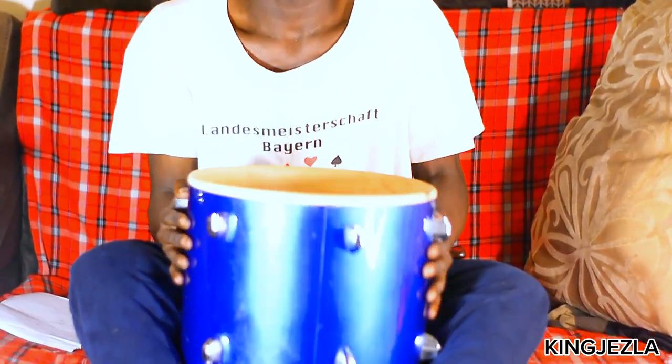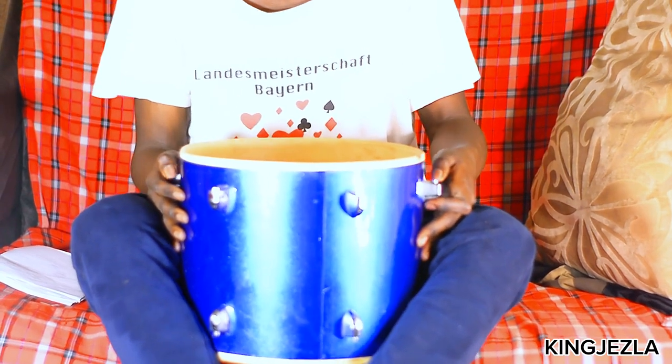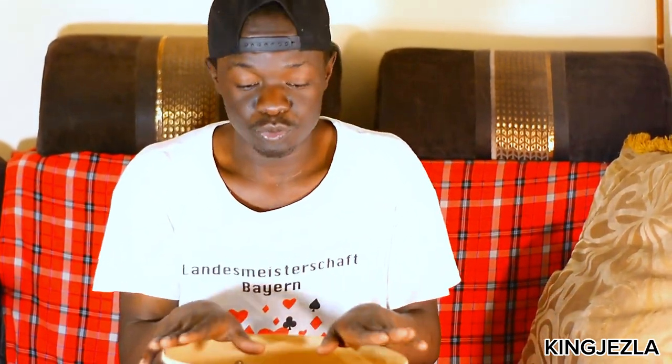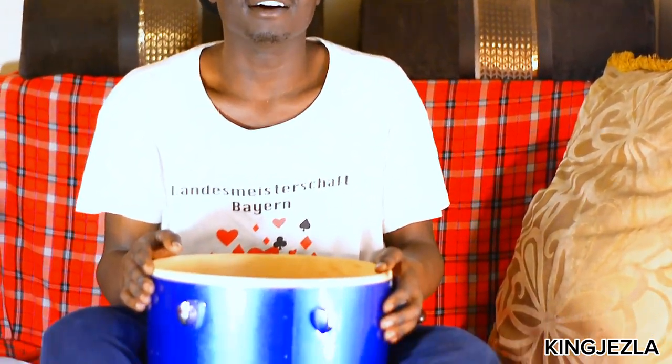Hello guys, it's your boy King Jesla here again. I know it's been long since I taught you something in my channel. So today, as you can see, I have a tom — I use it as my snare drum when I play reggae. I don't have a snare drum here, but I'll teach you how to tune a snare drum using this one, to make it sound better.